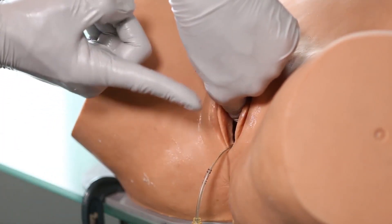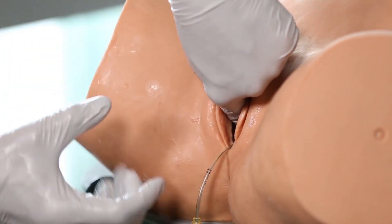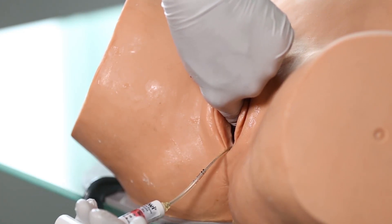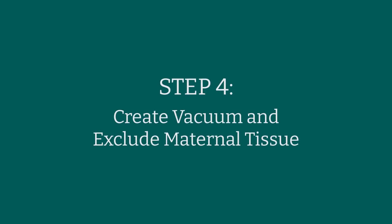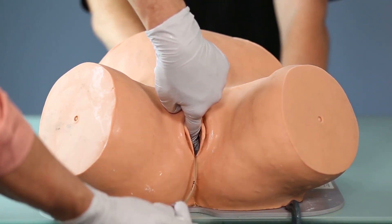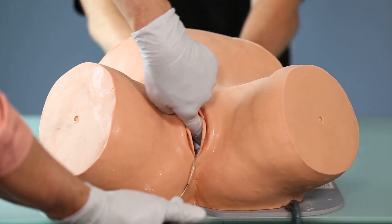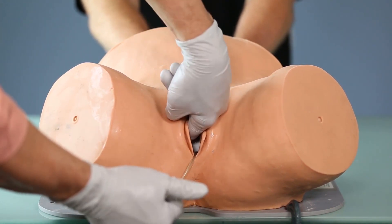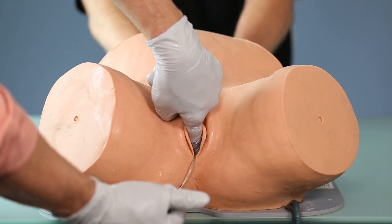I hold and stabilize the cup with my superior hand and use my other hand to establish vacuum. Step number four is to establish vacuum and also exclude any maternal tissue that may be trapped underneath the cup as vacuum is applied.